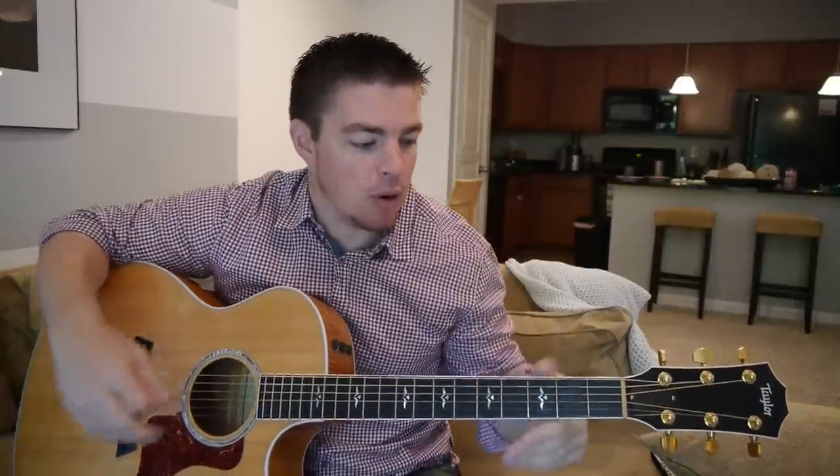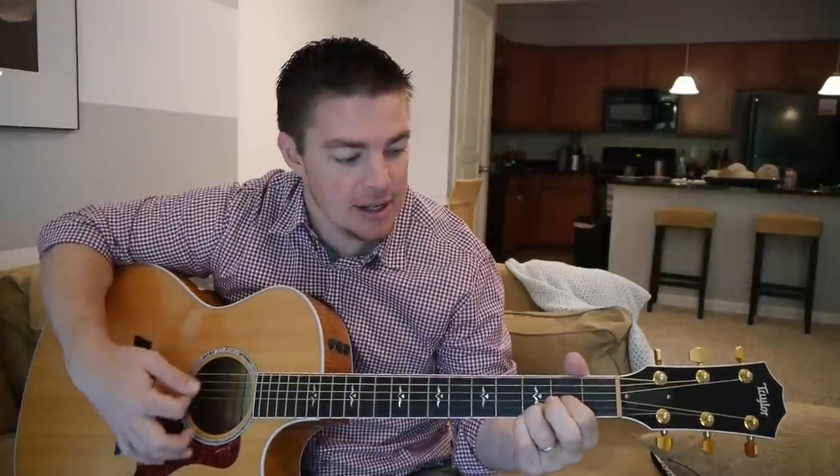It uses the same four chords I use in so many of my videos: G, D, E minor, C, then G, D, C. That's the entire song.